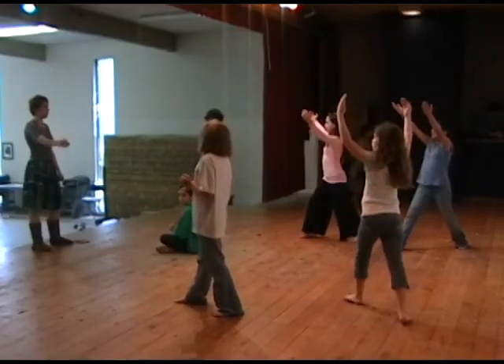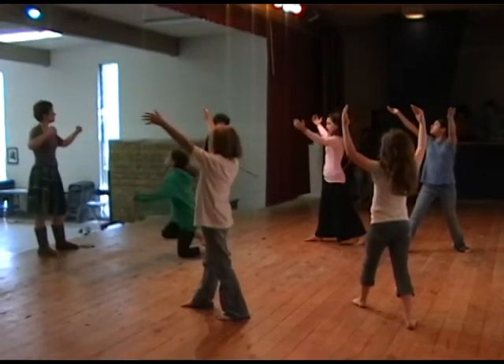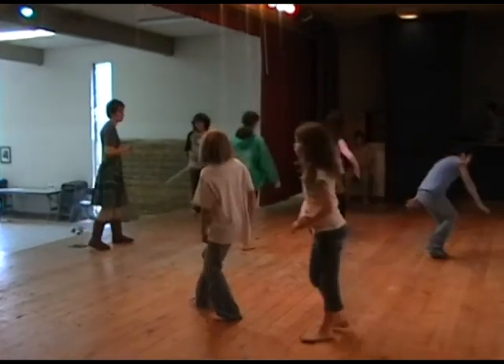So rather than them creating from their own vocabulary, they are learning Kurt Jules' vocabulary. That's a particular challenge because it's a lot harder to actually take someone else's movement, learn it, and then bring your own interpretation to it. So it's really asking the kids to work on another artistic level. Part of the process also is to really involve the students not just in the performance part but in the preparation part.